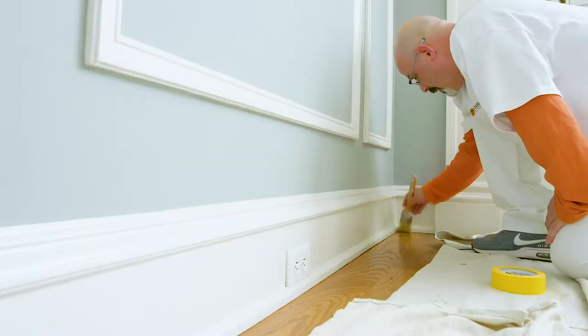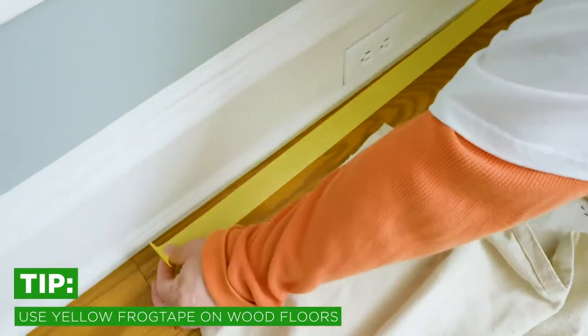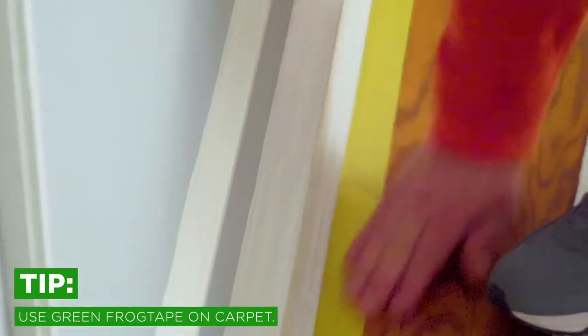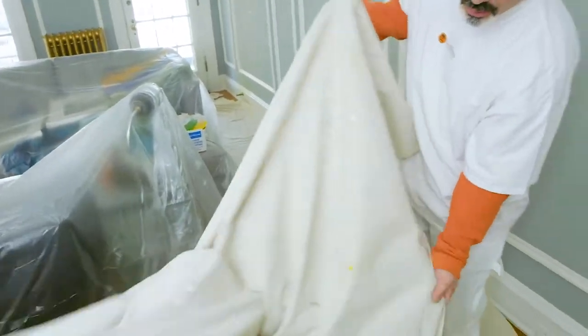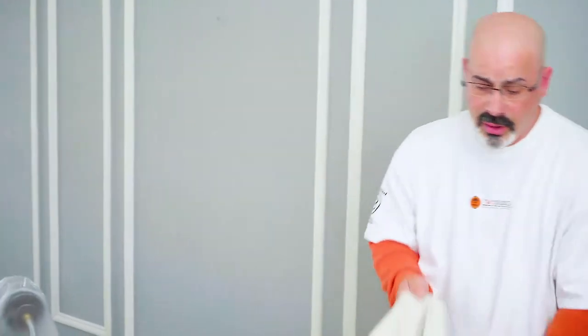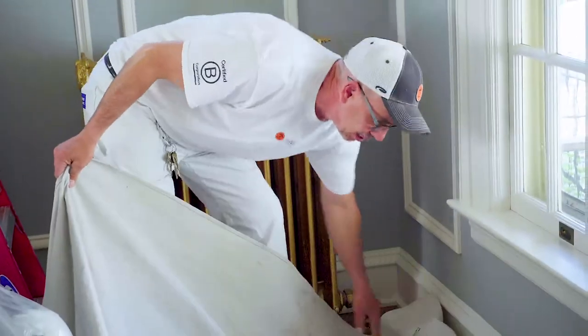Now we are ready to protect the floors. First we dust the surface, then we use yellow frog tape on hardwood floors or green frog tape on carpet. Then we use heavy canvas drop cloths after taping to protect the floors. We don't normally cover the whole floor because we can drag it around. You can also use masking tape and paper on adjacent floors when painting.